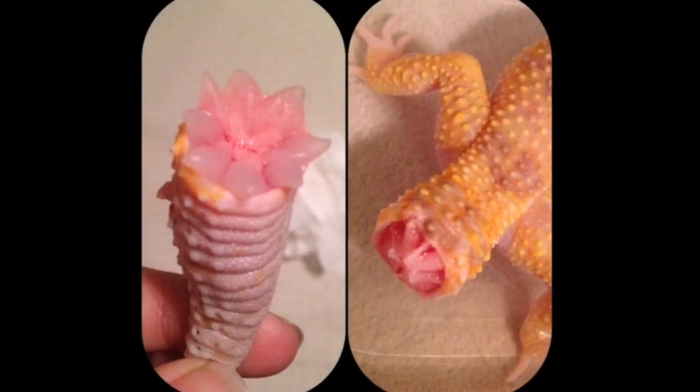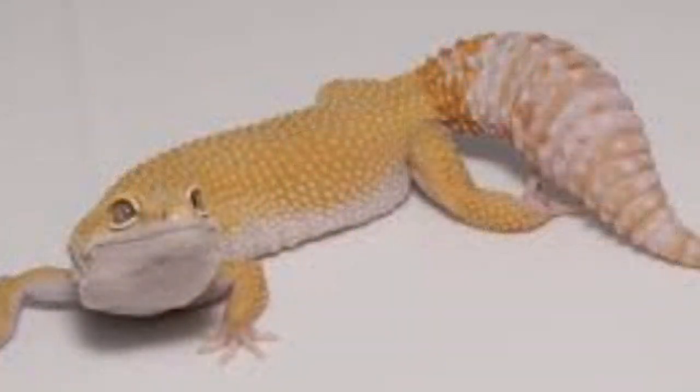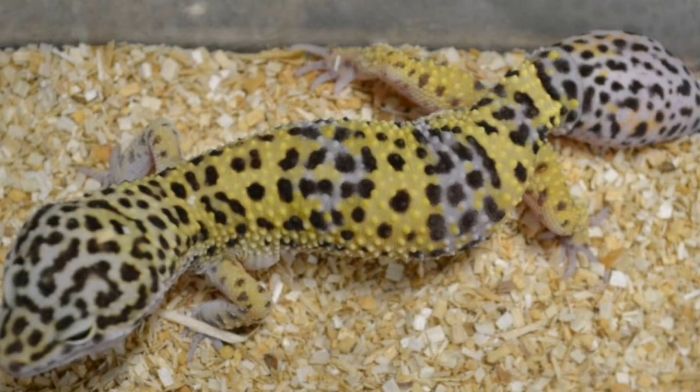A leopard gecko can drop its tail — that's a distinctive feature. In hunting mode their tail is up in the air swooping around. If a bird flies over and grabs that tail, the leopard gecko has the ability to drop it, fall to the ground, and scurry off to hide while its tail heals. The tail will regrow, but it will never be exactly the same — it'll just be a bald tail.